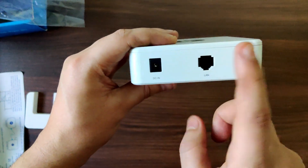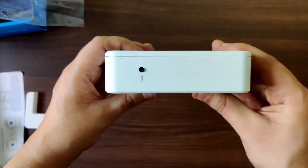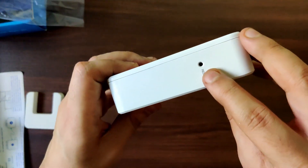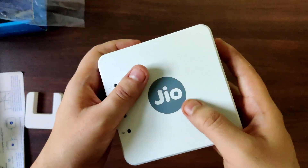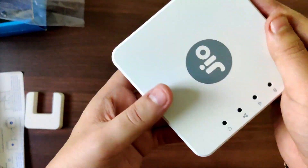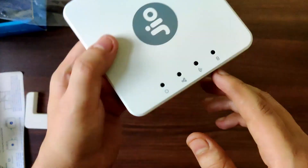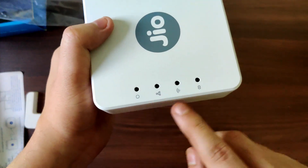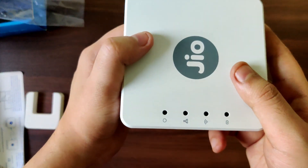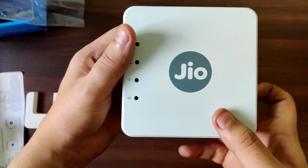We will check that in our final review. This is where the power adapter plugs in, and the other end goes into your power socket. This is your WPS button over here. This is your reset button, and I don't think there is any other port on the extender. This is your standard LED indicator — it shows when it's on, connected, and so on.